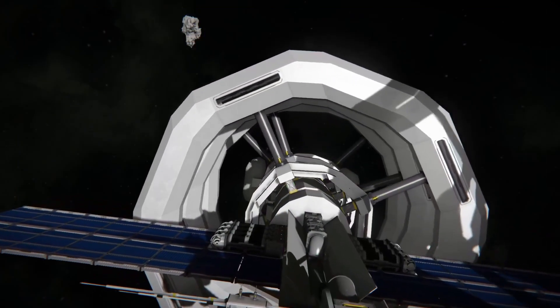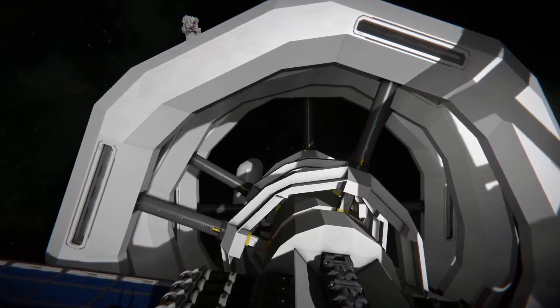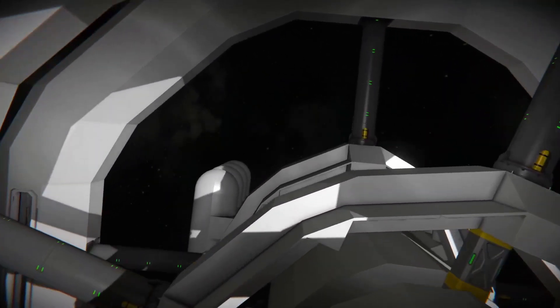As you can see from the example, there's full conveying going through. But there's also a downside: first of all, it's large grid only — there's no way to build this in small grid. And also there's no way to build an airtight passage or even a walkway through it. At first impression this may seem like a style-only thing.